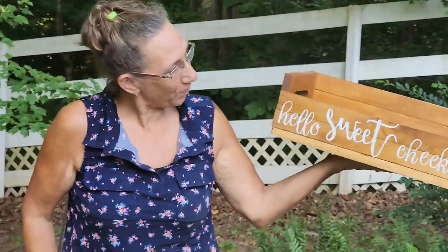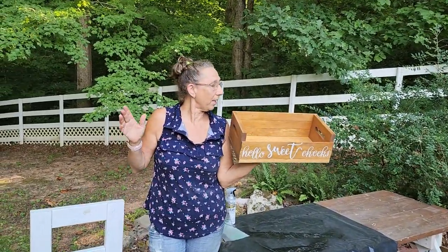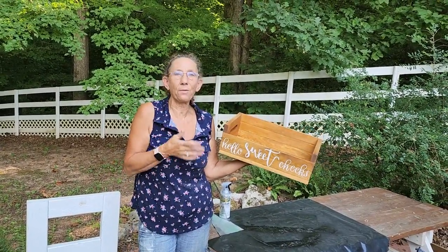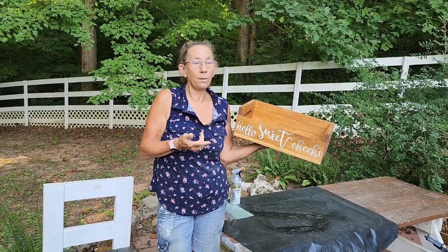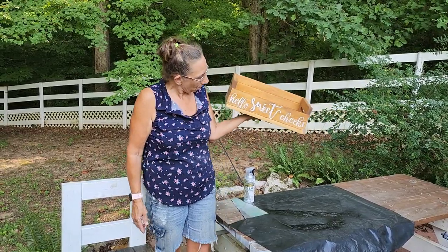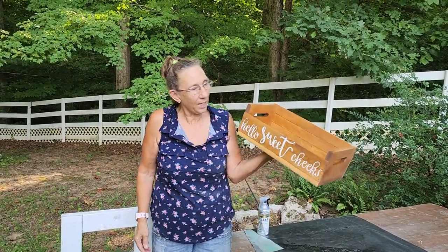There you have it, you guys. We created this for less than $5 — it was a cheap crate from Walmart. We took it apart and created an amazing little thing, and you could take the same exact thought and make them your own and sell them at your craft bazaars or whatever. I hope you liked the video — if you did, give me a thumbs up. That always makes me want to do these more for you guys. I will see you in the next video. Bye!